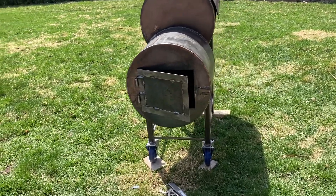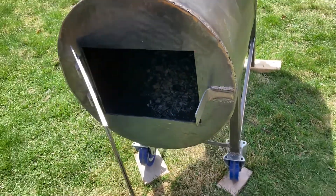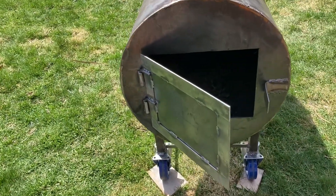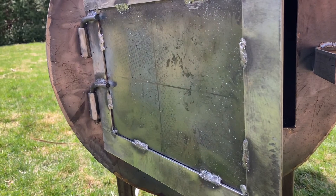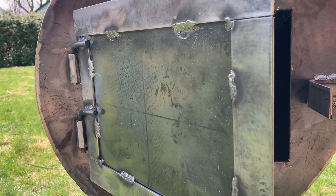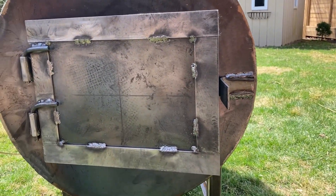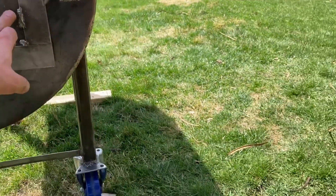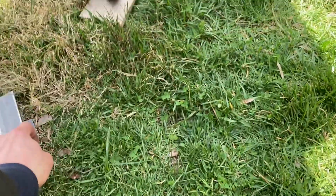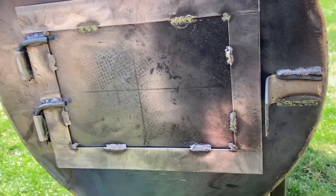We got the door on here with a hinge system, just like the way I did the cook chamber door. And then we'll get something like this — anyways, let's get in there.